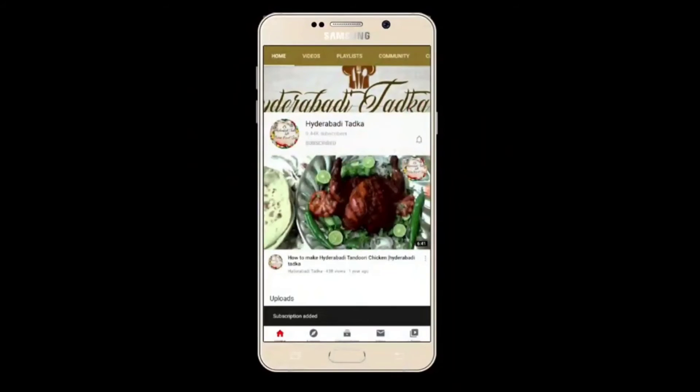Subscribe to my YouTube channel and also activate the bell icon to get the latest videos.